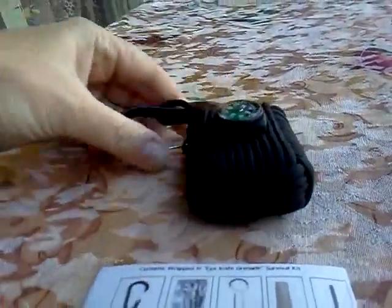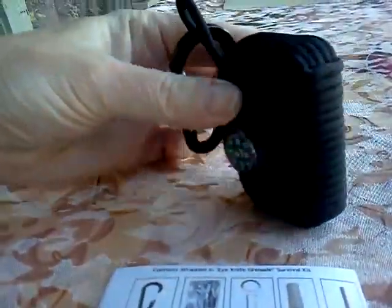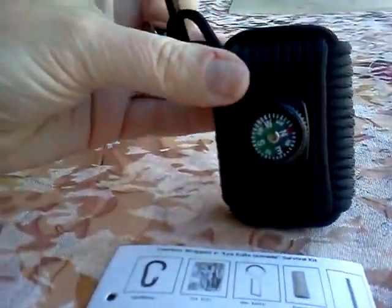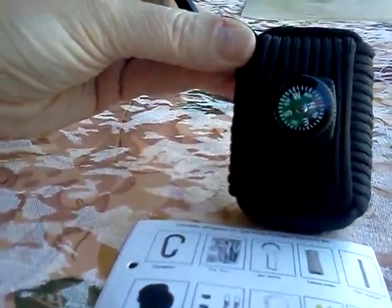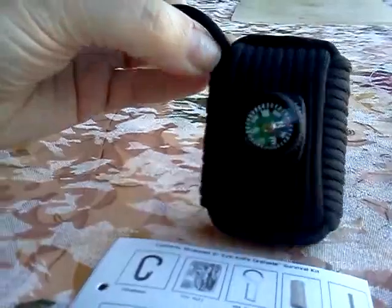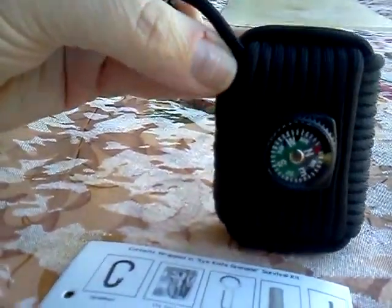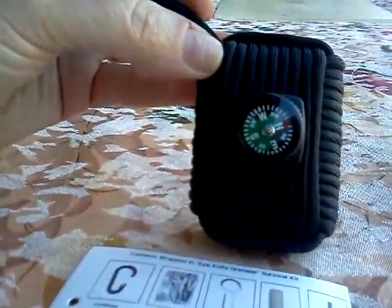It comes nicely packed. It is perfect to put on your backpack or hang off your belt loop. If you do find yourself caught in the wilderness overnight, this would be a great thing to have so that you can fish.